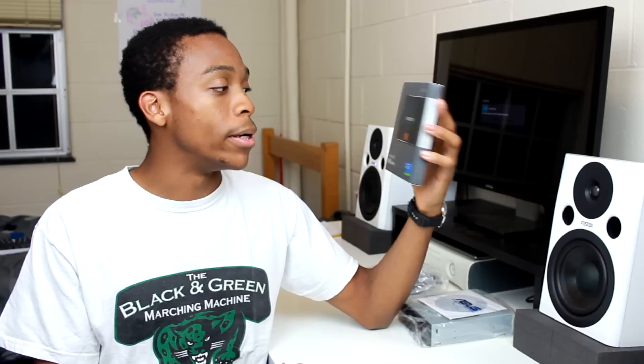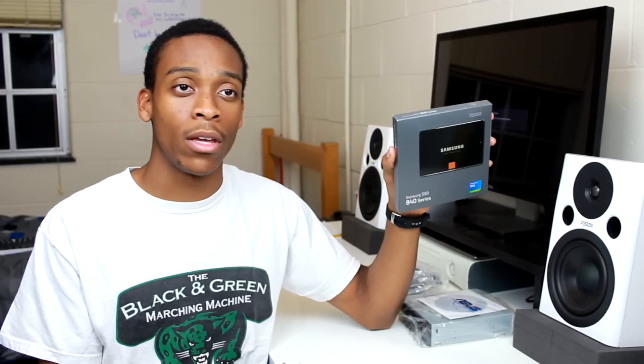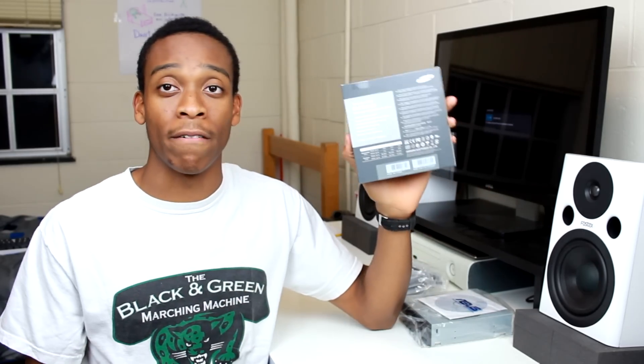I use it in my Zenbook, but here we're going to be using the Samsung 840 Series 250GB SSD. This is just a very reliable brand of SSDs. It's not going to be the fastest thing in the world, but SSDs by their nature are extremely fast, so we're going to be loading all of our programs and Windows right onto this drive.